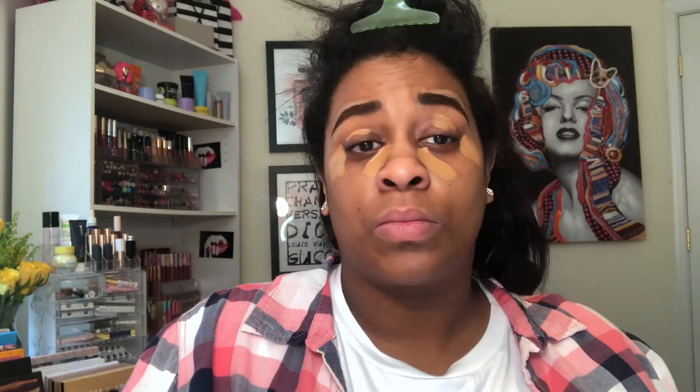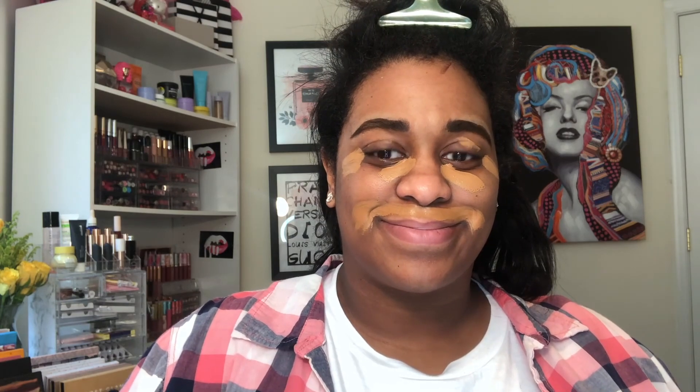For my everyday routine I normally just do concealer. I'm going in with the Too Faced Born This Way concealers — the Maple shade around my eyes, and then Mocha around my mustache and lip area. Then I blended it all out.